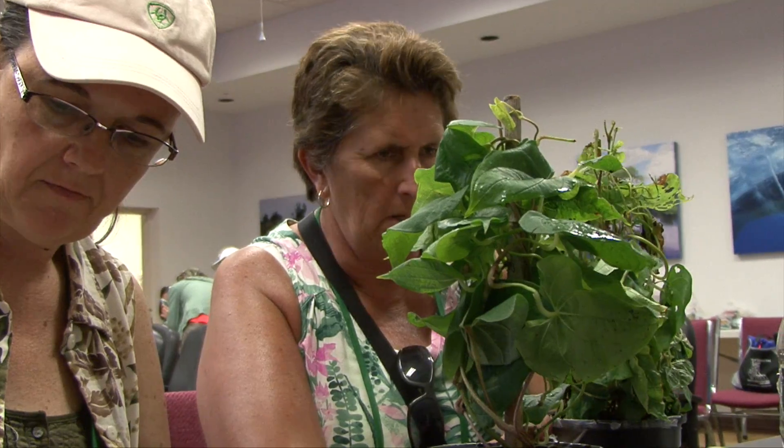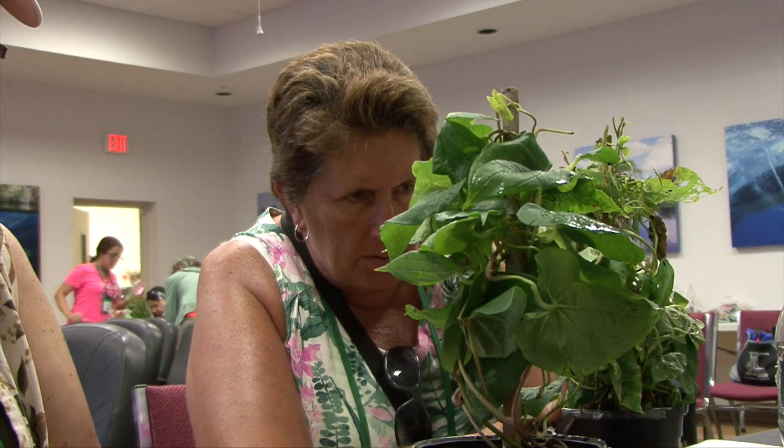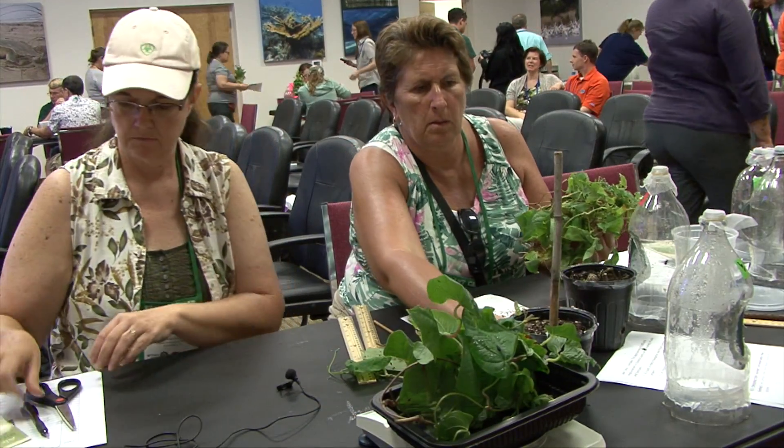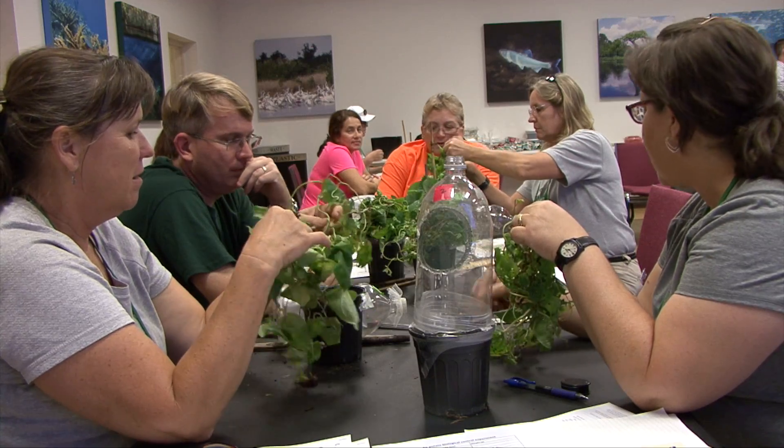You take half your plants and put beetles on them. You take the other half of the plants, leave them without beetles. Put the beetles on, wait a week or so, and then you can measure your plants. That's exactly what we're going to do today.